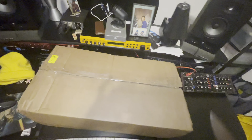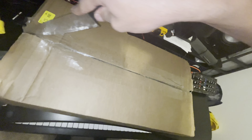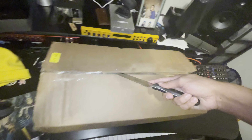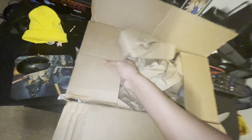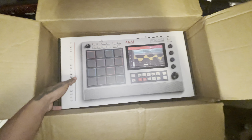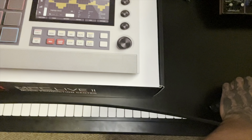What's up guys, I'm unboxing my new MPC Live 2 Retro Edition. It came in just beautiful. Okay, so it came in the mail — let me cut open this.